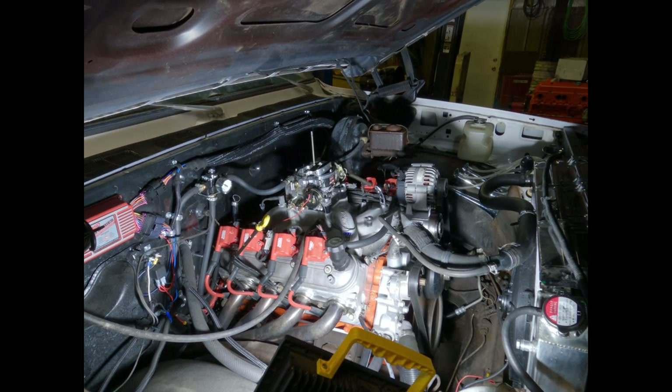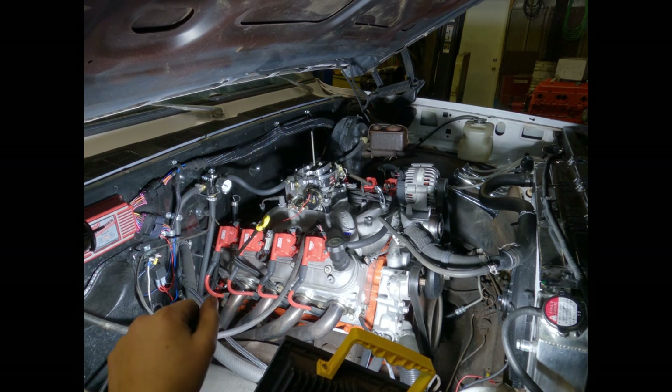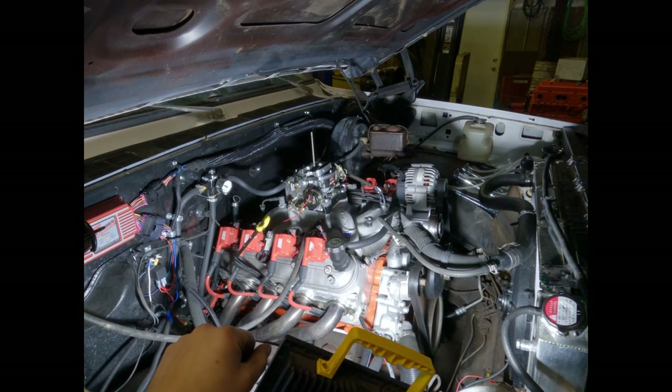We're on a C10 LS truck cam swap, part one. I already took the air cleaner off, and now I'm going to start disassembling the carburetor. Once the carburetor's off, we'll get the catch can system off, then the valve covers, then the intake. After that we'll start disassembling the front accessories. For now, we're just going to slowly start taking this thing apart — let's get to it.